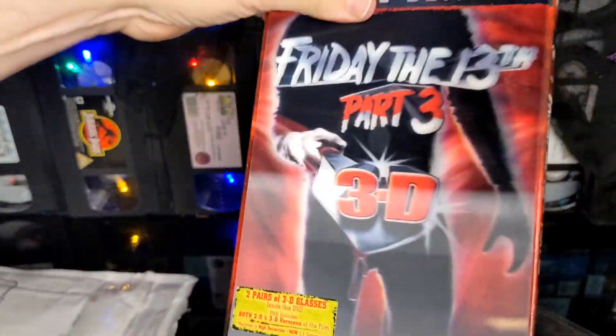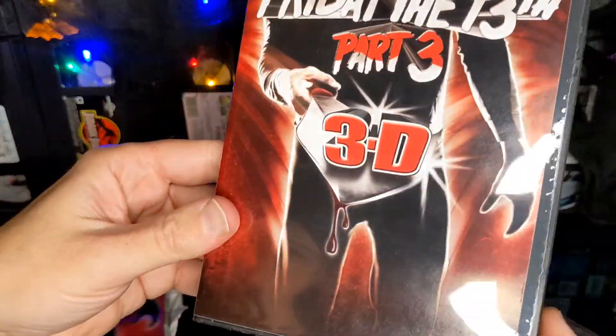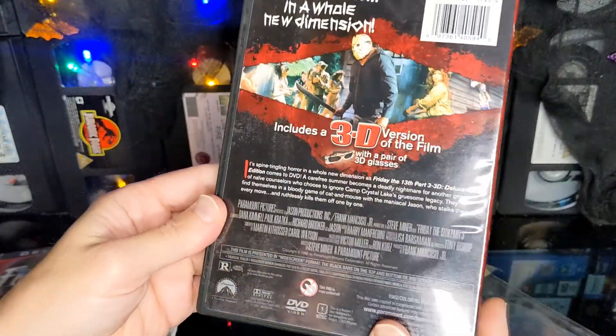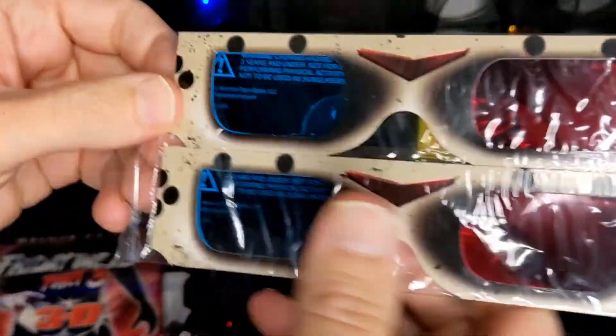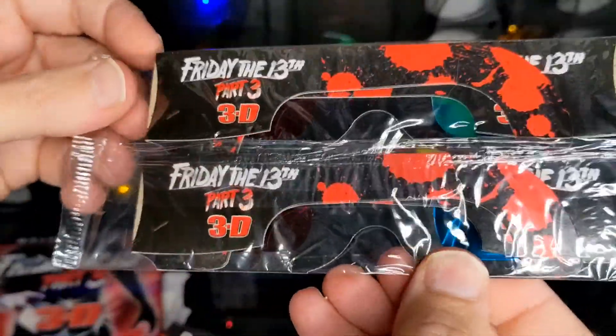Oh, look at that. A lovely cardboard sleeve. And we've got this very basic case, very flimsy. But we've got the film in 3D and a pair of 3D glasses. Very nice.